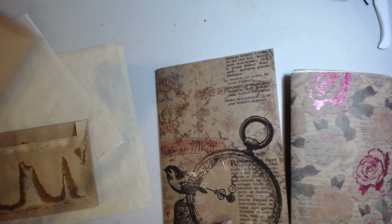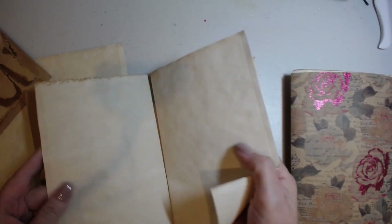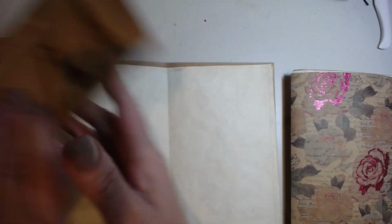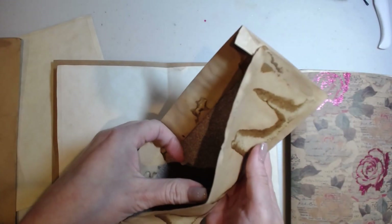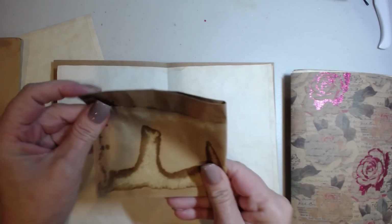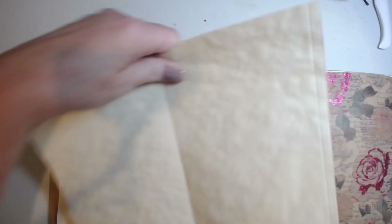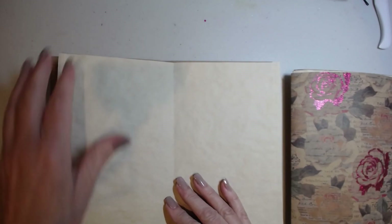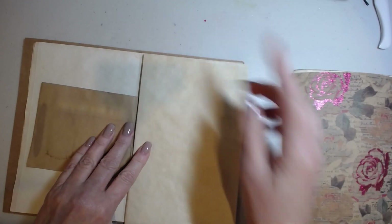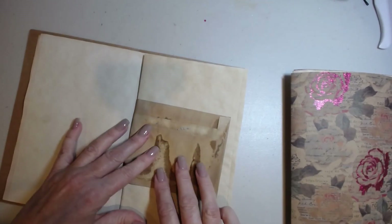Now I'm back down to three signatures. For the last one, I'm going to add two papers, then take this envelope that I've already folded the flap in, fold it like so, and lay it here. Then I'll put my last folded paper in. I like to pre-fold these so the crease is already there in the middle.